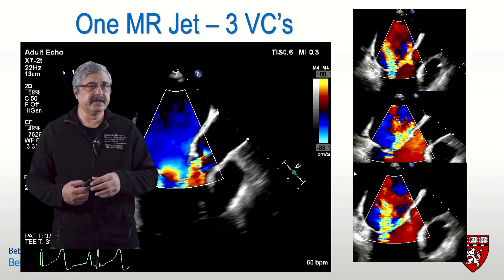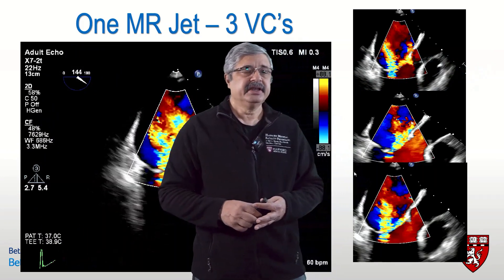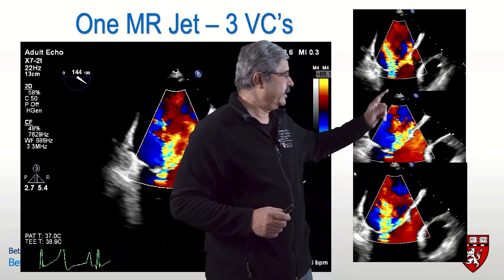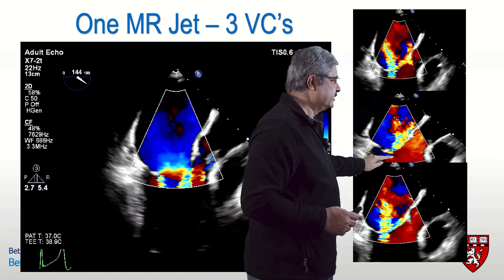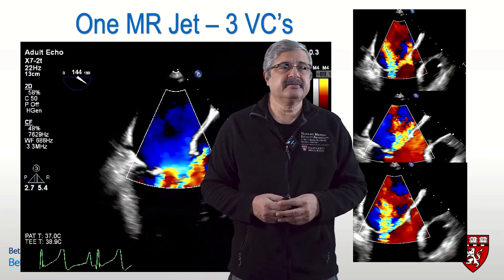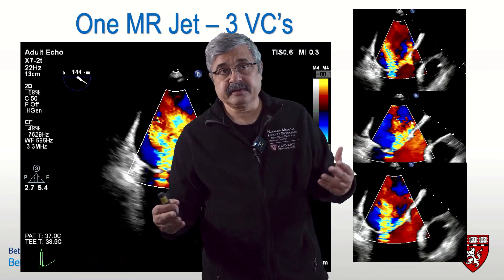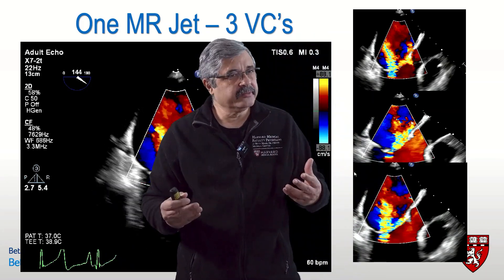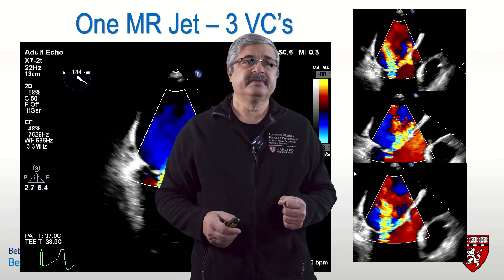As shown in this graphic, a complex mitral regurgitation jet can have three jets that are spatially and temporally different — one jet going in this direction, another in a different direction, and a third in yet another direction. It remains debated how best to estimate vena contracta in this setting. Some studies suggest adding the widths; others suggest adding the effective regurgitant orifice areas of all three jets. However, limitations in imaging quality, frame rate, and line density can lead to significant errors in this situation.